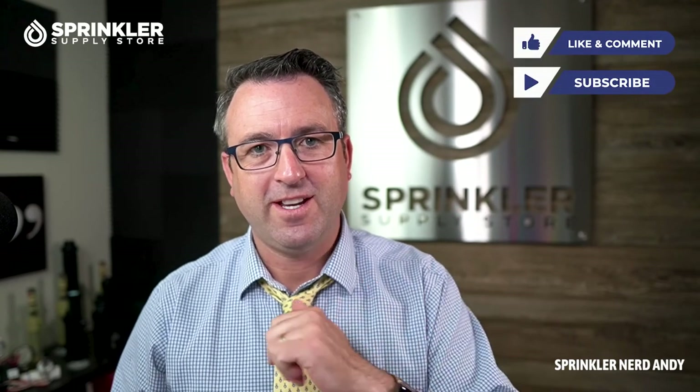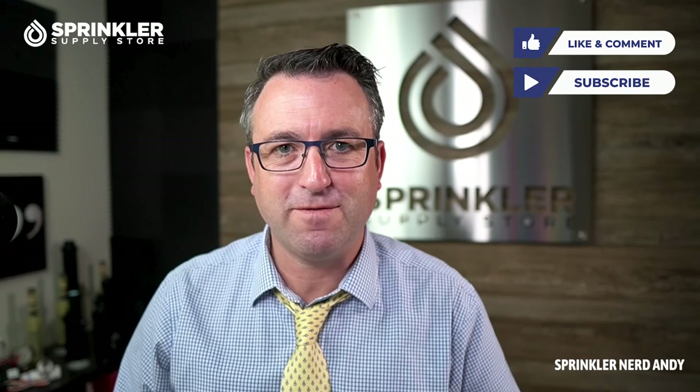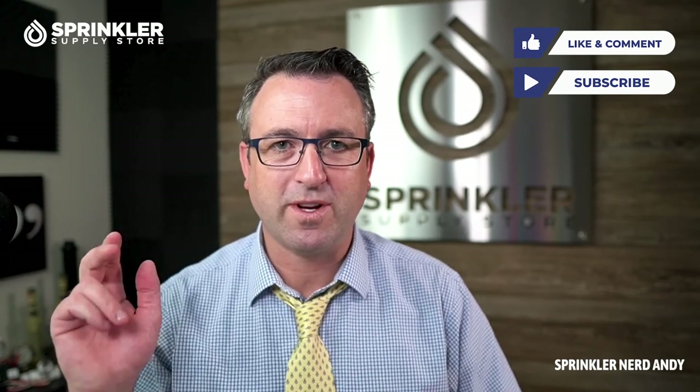If you have a BeeHive or Hydro Rain controller, comment below and let us know what you like or what I may have missed. We can help you with controllers, sprinklers, valves, drip irrigation — any of your irrigation or sprinkler needs. You can reach us by phone, chat, email, or text message. Thanks for watching Sprinkler TV — happy sprinkling, and we'll catch you on the next episode.